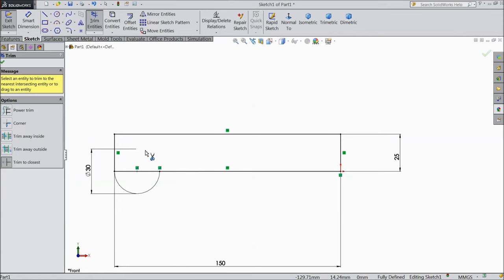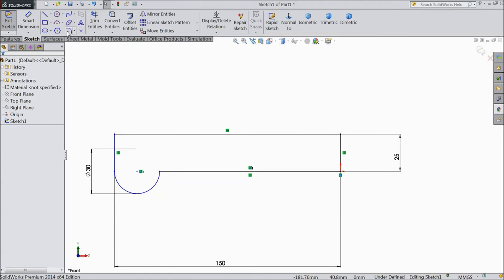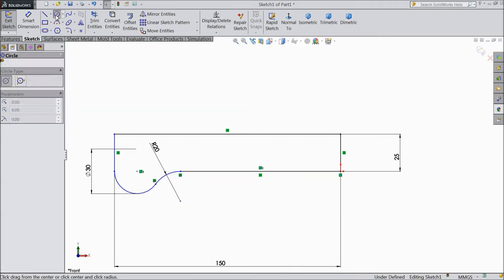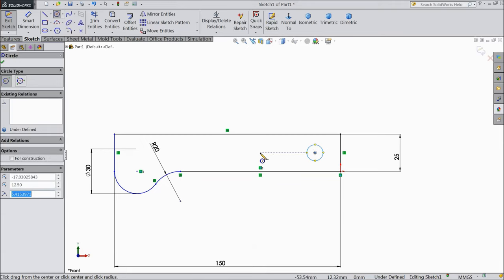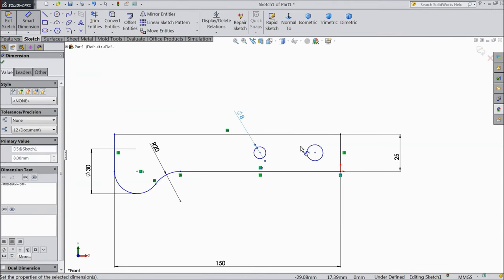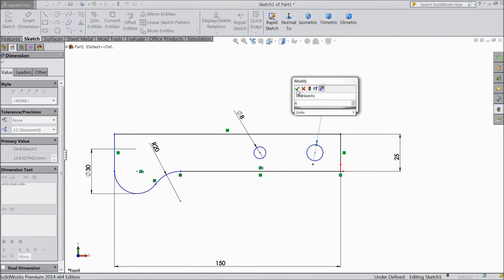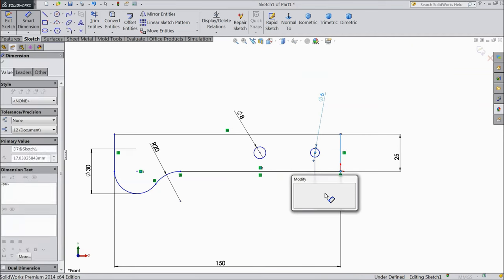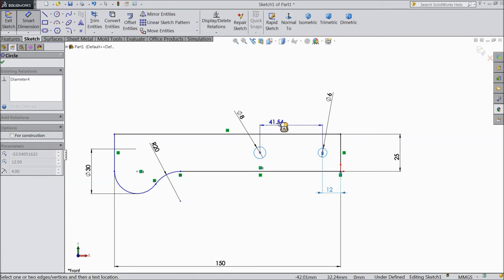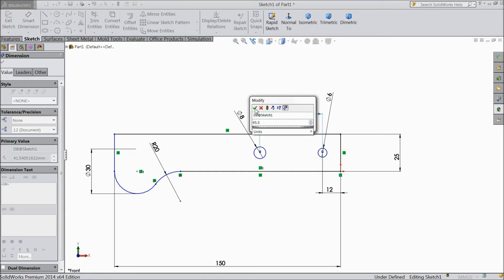Choose trim entity, select center part. OK. Now choose fillet, sketch fillet, keep radius 20 mm, select this end. OK. Now select circle and draw two circles from midpoint. Assign dimension: diameter 8 mm and this one 6 mm. Distance from here to this line keep 12 mm, and both center distance keep 45.5 mm.